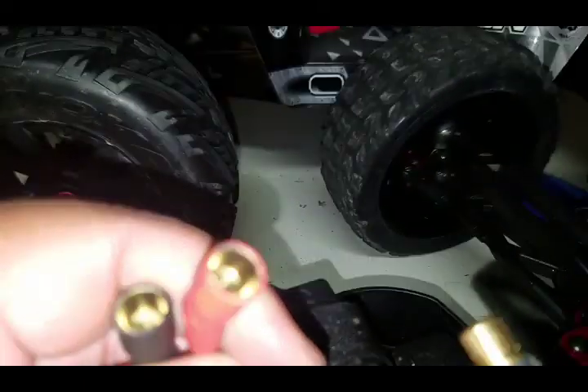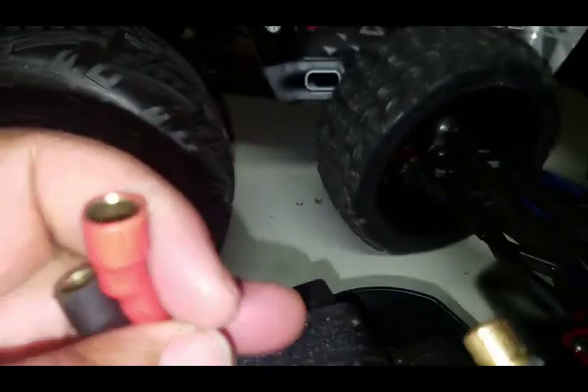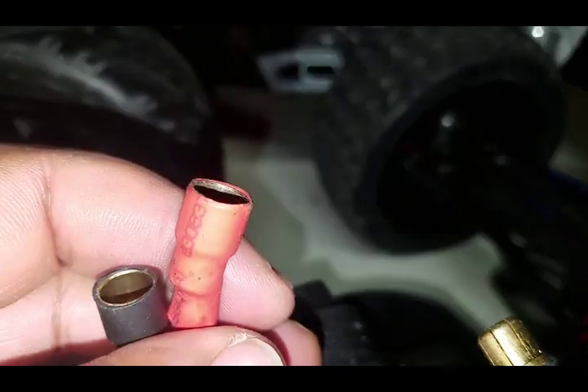On my batteries I have the two females, and I shrink wrapped them all the way to the end there just so they don't come into contact and spark and short out the battery.